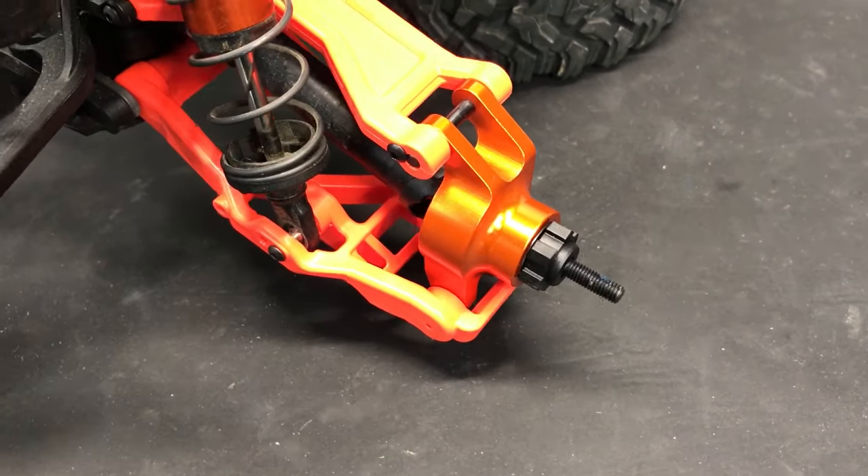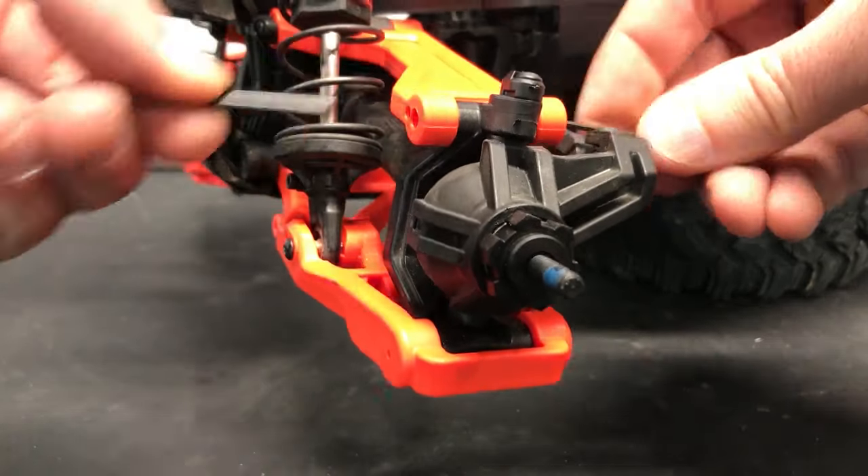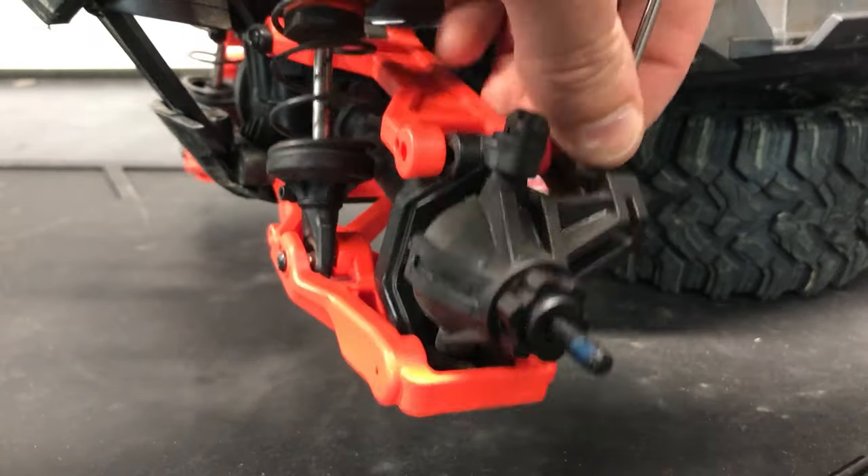The rear hubs are in — they look awesome. Now it's time to move on to the front steering knuckles and caster block. They come out pretty much the same way as the rear hub. I'm going to remove the screws and pins from the suspension arms, then remove the screw from the steering tie rod, and pull the assembly all out in one piece.